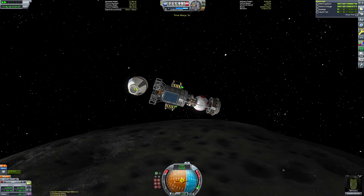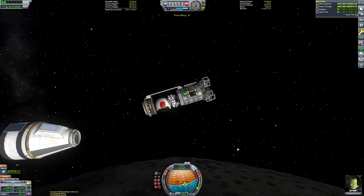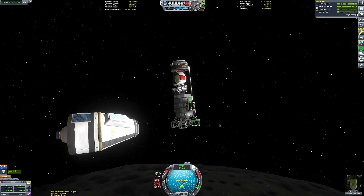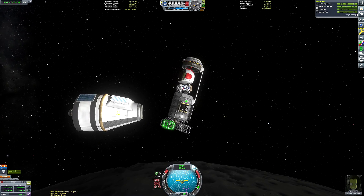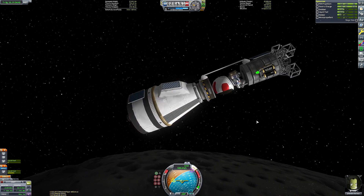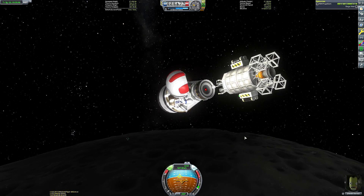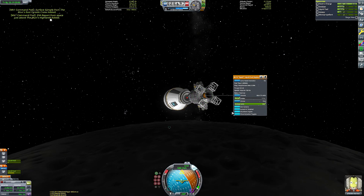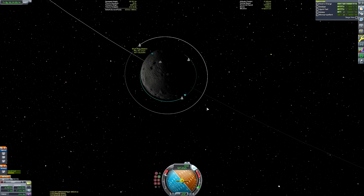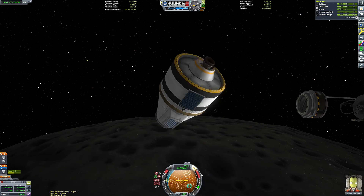You can see my very clumsy docking attempt. One way I could have made this easier would have been to have Jebediah leave the command seat, board the command module, and then control both vessels myself — the lander can has a probe core, so I could align both vessels manually and use the auto-SAS for the loud-and-lazy docking method. But I thought I'd make things difficult because I'm a masochist, and it makes for a more interesting video.